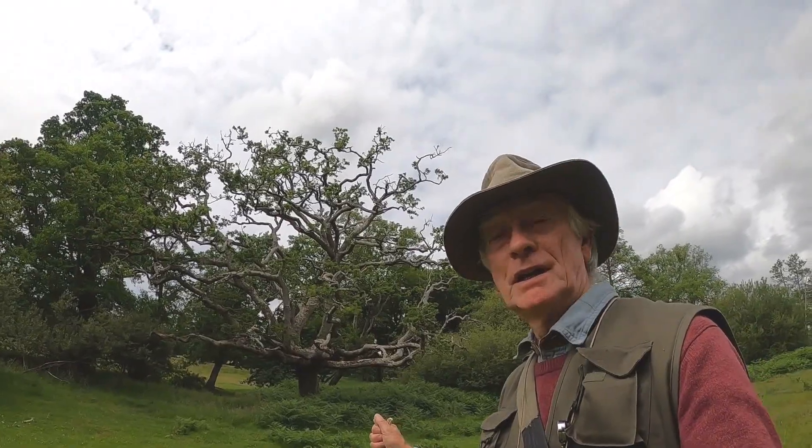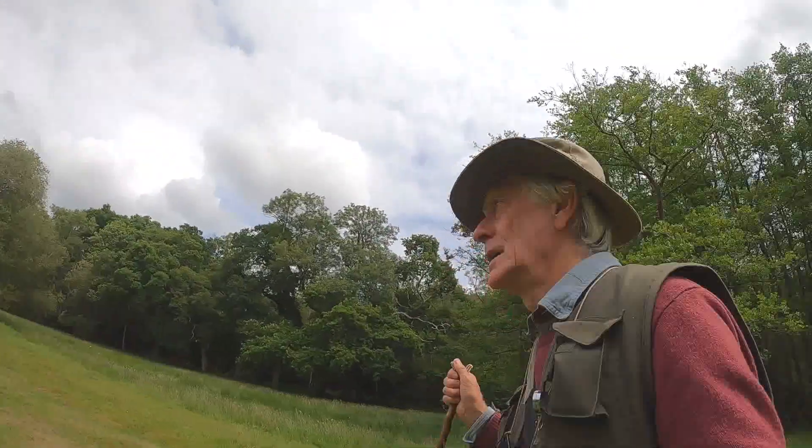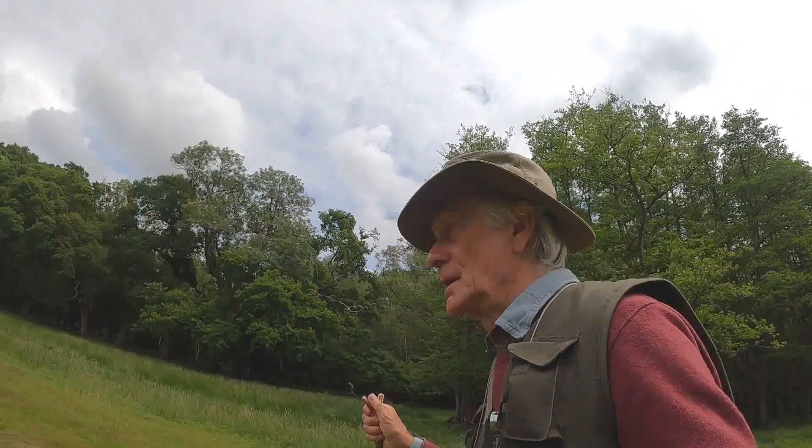Hello there, interesting tree behind me. I'm on my way up the river to try out a new form of fishing called Tenkara.